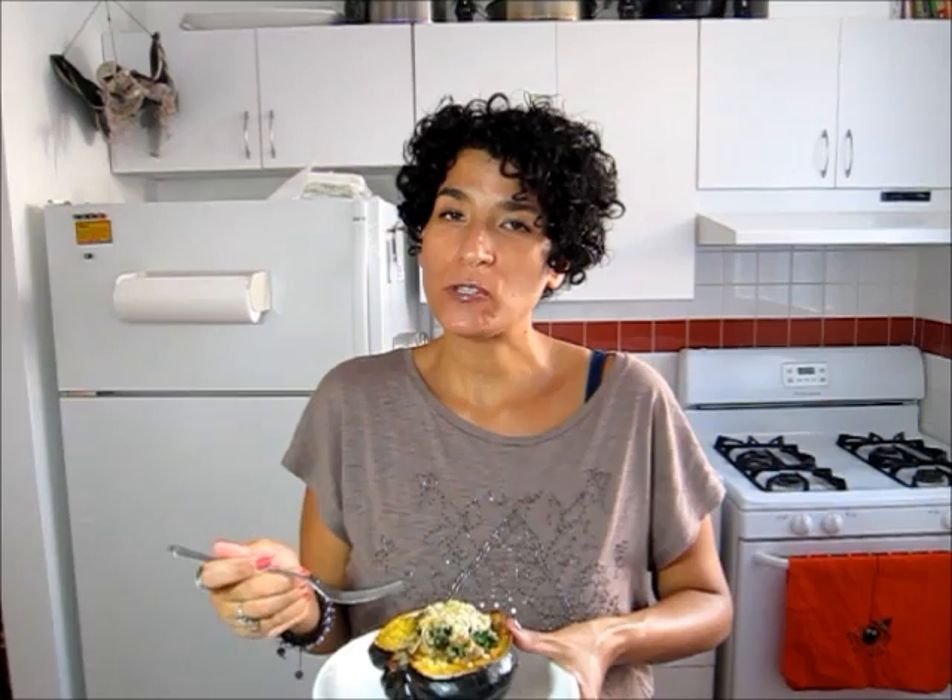The acorn squash is nice and soft and sweet just from the roasting. And then you add that with the stuffing we just put in — you get the mix of the savory from the spinach and the sausage and the garlic and the onions with the sweet of the acorn squash. It just makes a perfect combination, and again something that would really be a good side dish for your Thanksgiving or your Christmas. Delicious.